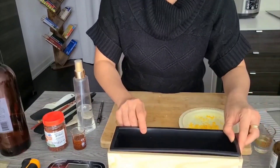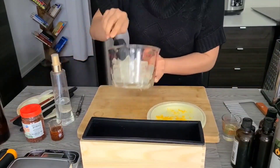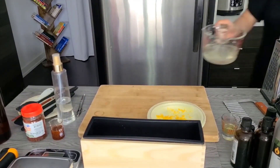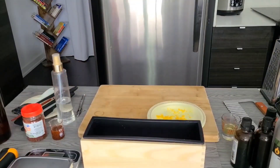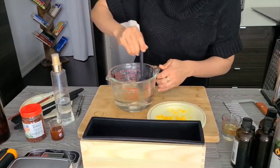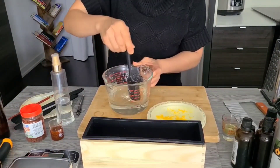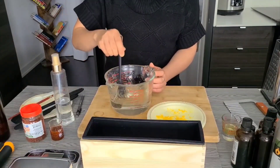Sprinkle a few pieces of lemon zest at the bottom of our loaf mold. After the first 30 seconds, the soap pieces are just starting to melt, so put it back in the microwave for another 30 seconds. It looks like most of the pieces are melted but there are still chunks, so back in the microwave. Now our soap base is fully melted — we can continue stirring to lower the temperature.